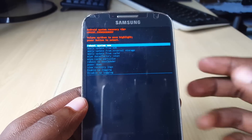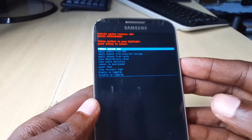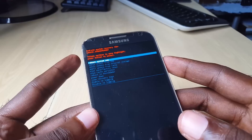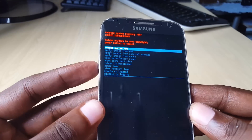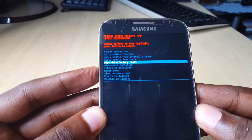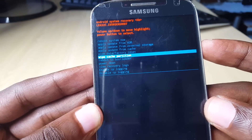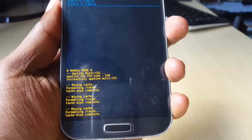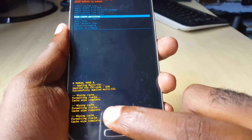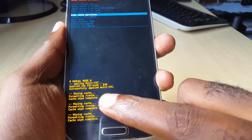Go ahead and hit power to reboot. Just by rebooting this will force the device to power up and get out of the boot loop. If you try that and it doesn't work, boot back into recovery mode by holding home, power, and volume up — or whatever combination got you in. Then scroll down using volume down and look for the option called 'Wipe Cache Partition'. Use power to select it.